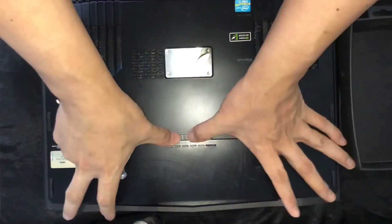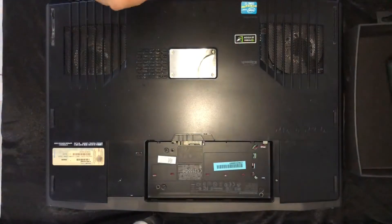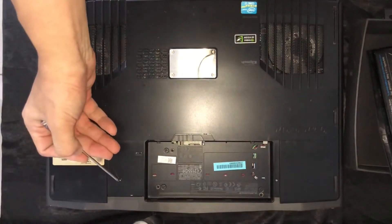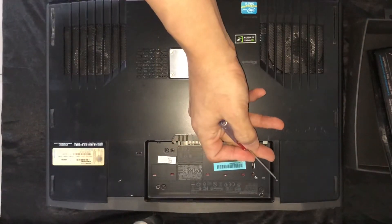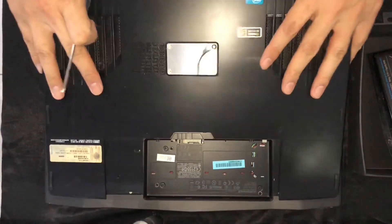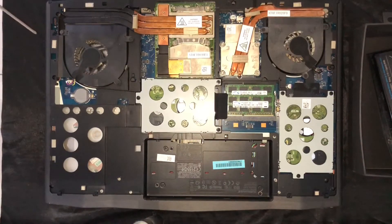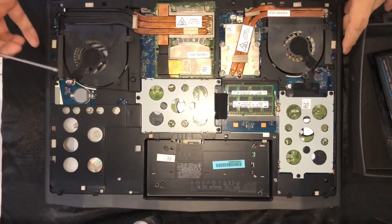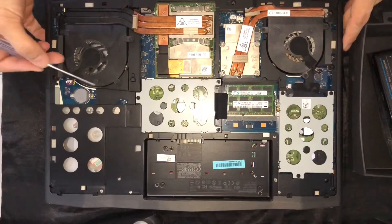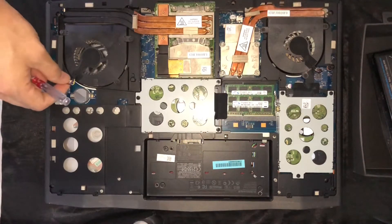You need to remove the battery behind the latch. Remove these two screws — which I have already taken out — slide down like this, and then take off the chassis back. Now you need to remove the fan with screws one, two, and three, which I have already taken out, and unplug it.